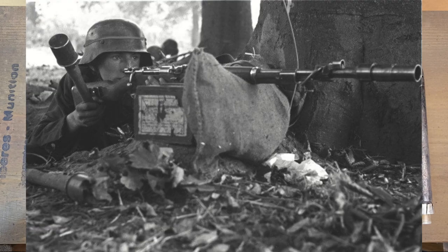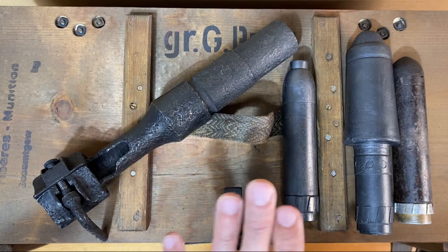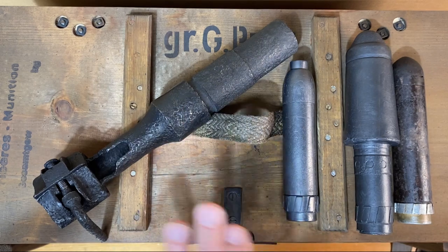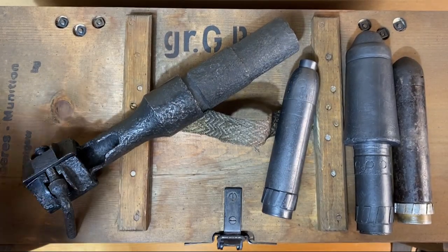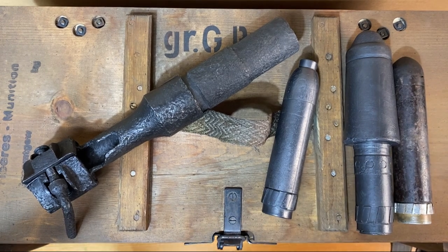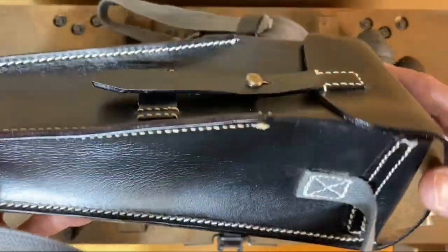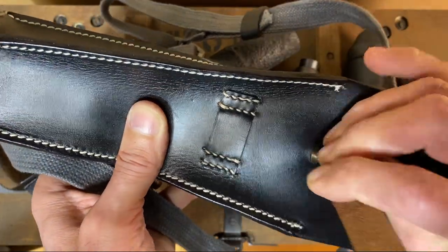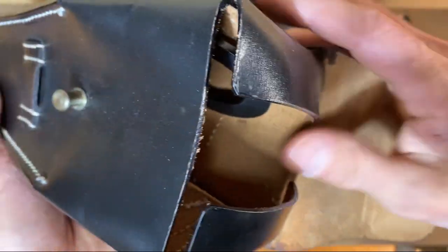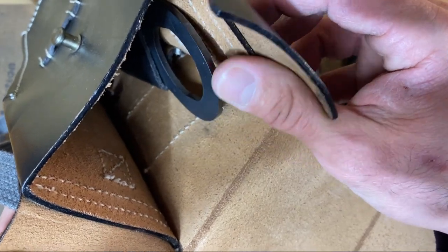Typically each squad of every rifle, Jäger, and engineer company would be equipped with one set of rifle grenade devices, and each artillery battalion would get two sets. A set consisted of one Schießbecher — the actual launcher itself — plus a pouch like this one here. Inside the pouch is a handy slot for the Schießbecher and also the tool to disassemble it. This particular pouch is a reproduction.